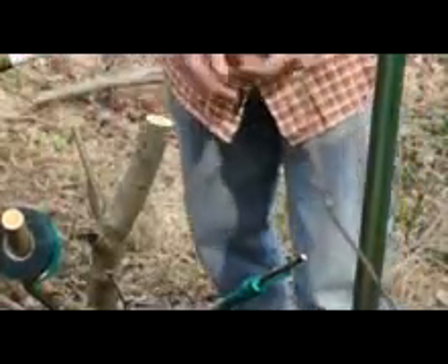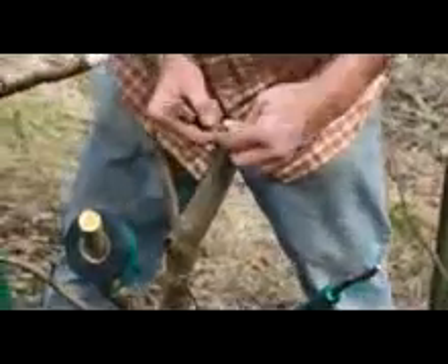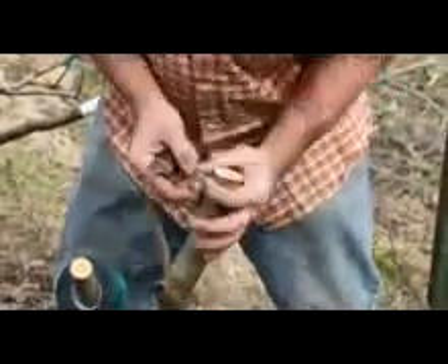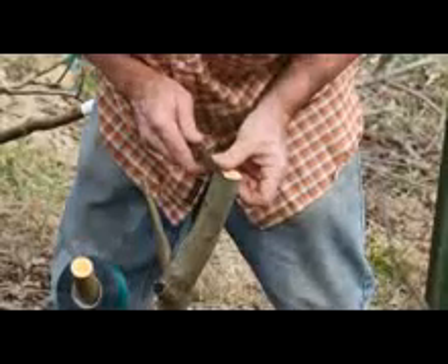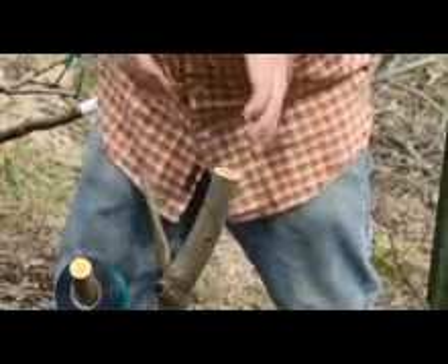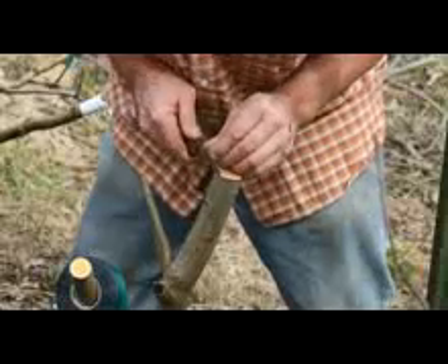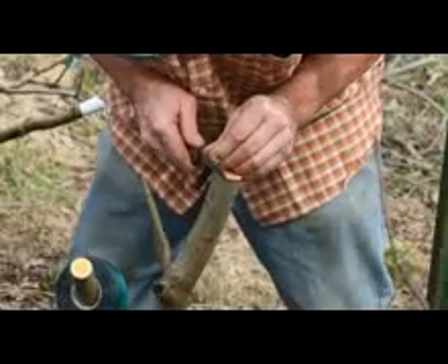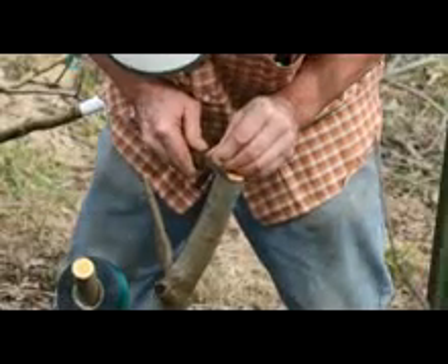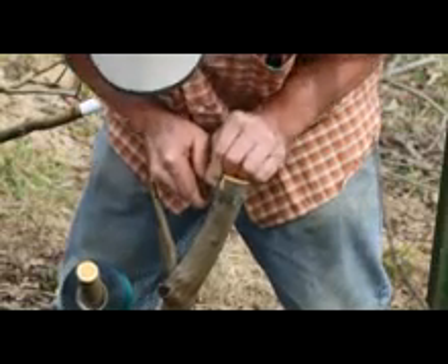So on this one, a side graft is where you're just taking a horseshoe out of the side. You find a nice smooth part of the tree that you're going to slice into and just make an opening. You only get one shot at this — there's one disadvantage — but it's one clean cut. Start at the top, make a horseshoe down, and then you're just into the cambium.